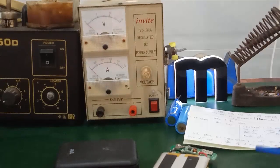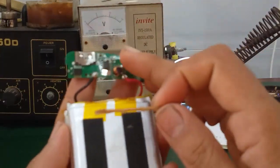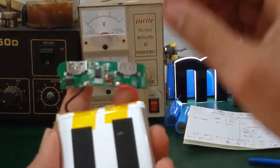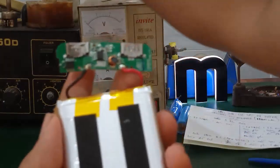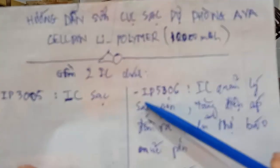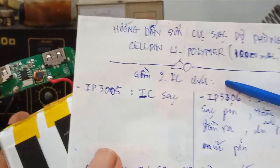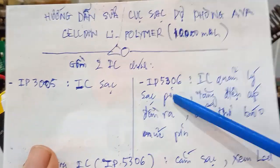Bây giờ mình sẽ xả 2 chân pin đây. Các bạn cẩn thận khi sửa chữa - nếu mà các bạn đo nóng, trường hợp các bạn làm chạm chân là nó làm chết cái con IC IP5306 này. Cái con IC này dễ chết nha - đo chạm chập là chết. Cái con IC này quản lý chính luôn - quản lý sạc pin, dòng nạp dòng xả.